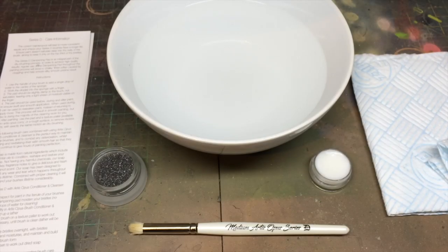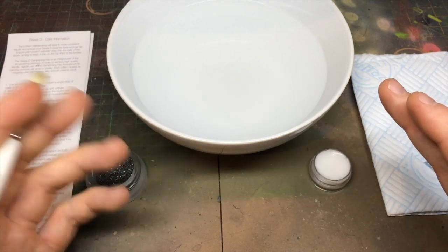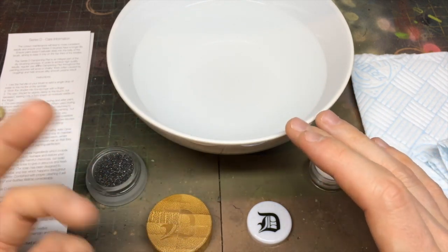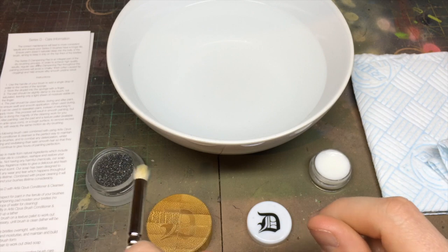Next is the process of cleaning Series D, our technical dry brush range. Within the technique, there's a process of removing and reactivating old paint from the brush — going between dampening pads and the texture palette or the model you're working on. That process can be seen in the Series D YouTube videos on this channel. After finishing a session, we're now going to clean and condition the brush — this process is not too dissimilar from Series S or Series M, but the end result is a little bit different.